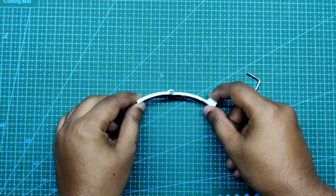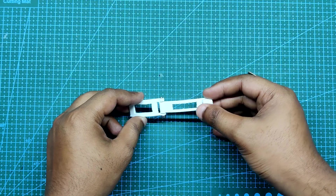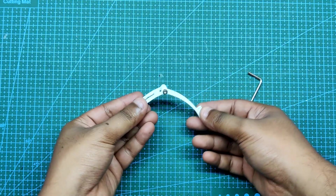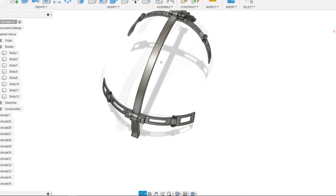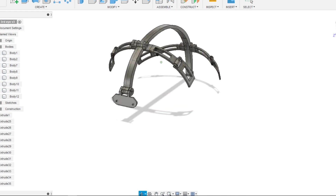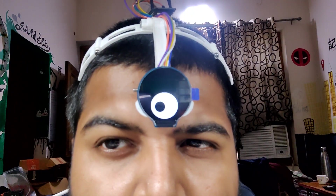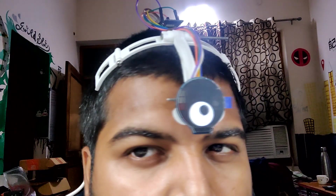Each of the four holding levers is made up of two parts: the lever itself and the supporting part. These levers can easily rotate if the user's head is a little bit larger — they can adjust the fitment by rotating the lever according to their head. In front, there's an LCD holding part designed to hold the round LCD using its two screw mounts.